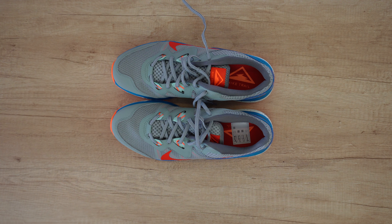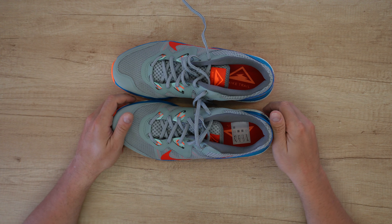Hello my viewers and welcome back to another unboxing, viewing and testing. Today I have this Nike Juniper Trail shoe.